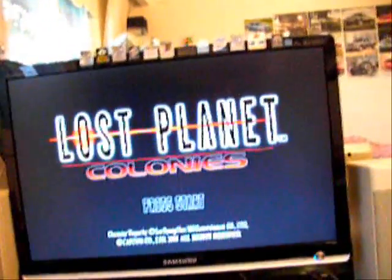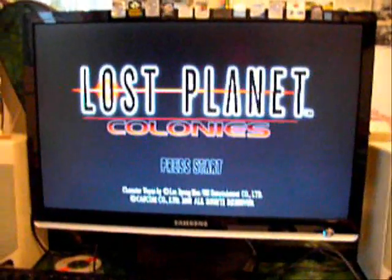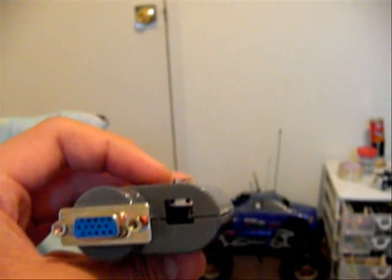It works perfectly, it's very clear. This is just a close-up of it. It's fairly simple to make — you just need to know where the pins are, what to ground, and what to solder with.